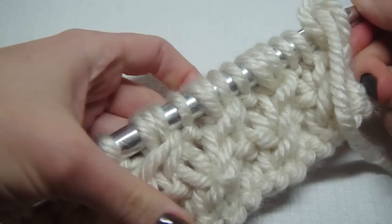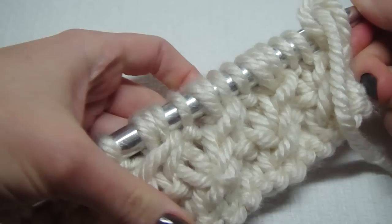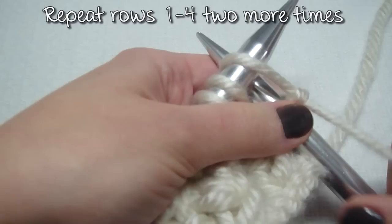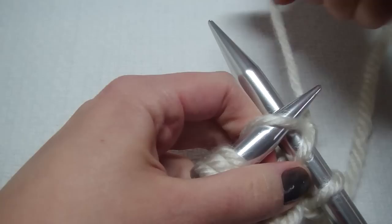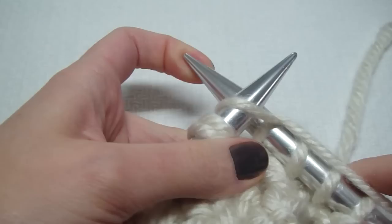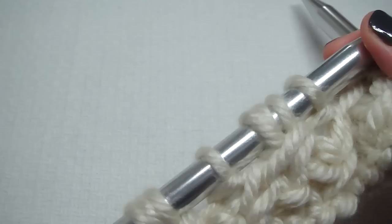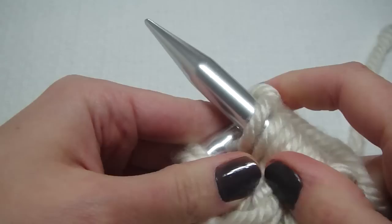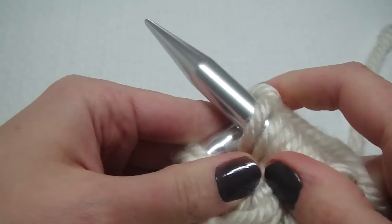So we've done rows one through four and this is what it looks like — I love it! It's so much cooler than just a plain knit. So we repeat rows one through four two more times. Row one we just knit, two we do the daisy stitch, three we knit, and four we do the daisy stitch again. Please remember to follow along with me with the written pattern — it'll answer your questions. I don't show the whole row because it's just repeating the same thing, but having the written pattern is so helpful.